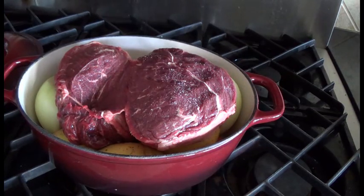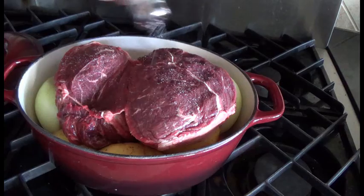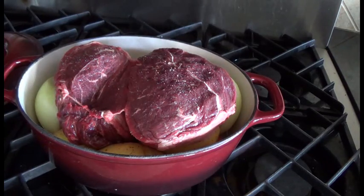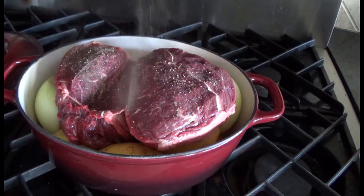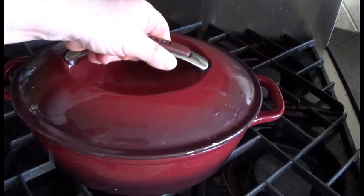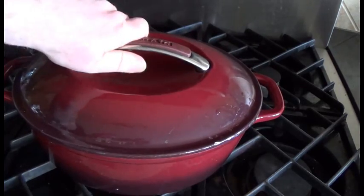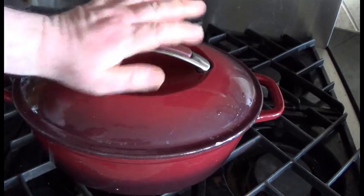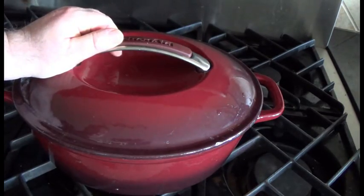All this needs is a bit of salt and pepper — it's a nice simple meal and tastes really good. Pop that into the oven for a few hours. I'm going to check it every hour just so you can take a look at it and maybe flip the meat and see how it's looking.